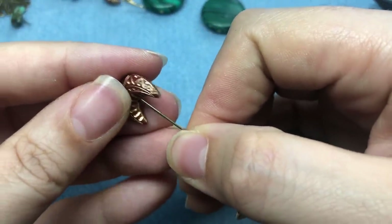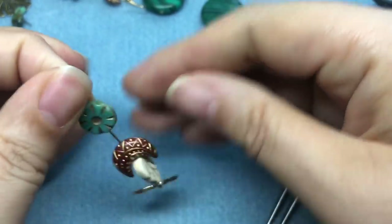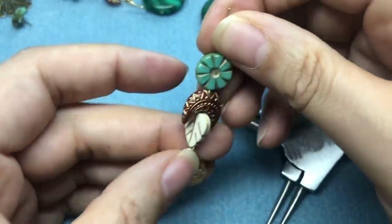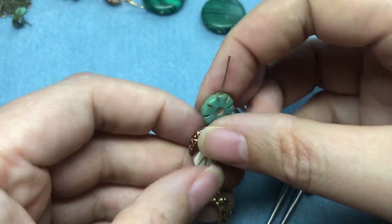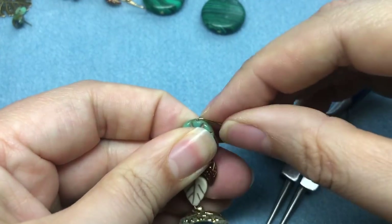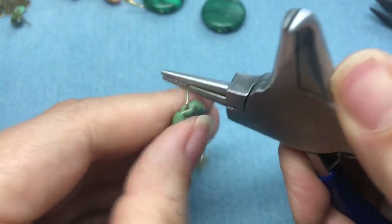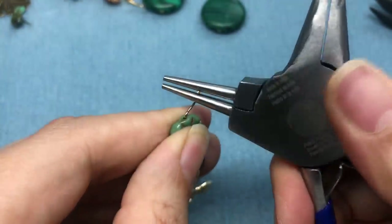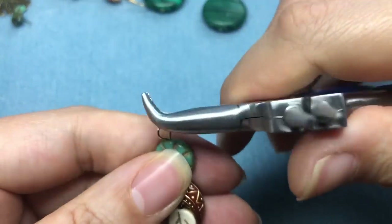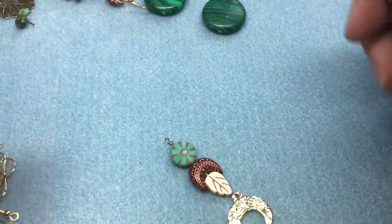We're using a ton of different mediums too — metal, stone, acrylic, and glass. I'm going to turn them so they all face the correct way facing the front, because if we don't do this the right way we're going to have to do a lot of moving around — it's easier to start off this way. There we go — we actually did it pretty well the first time. I'll take my loop, straighten it a little bit, make sure it's facing the right way, and there's our earring.